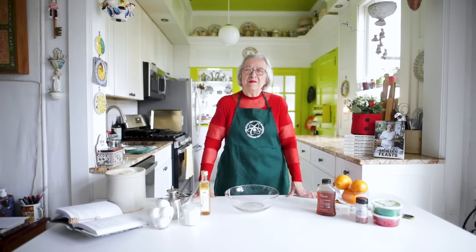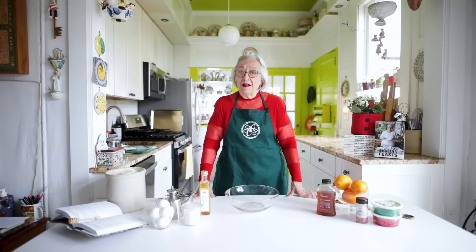Buongiorno cari amici e benvenuti. Happy holidays to everybody and welcome to my kitchen on the cliff.